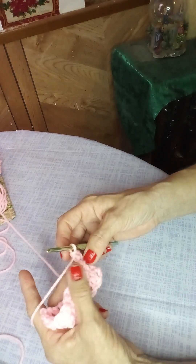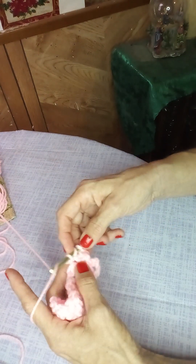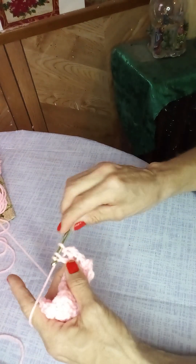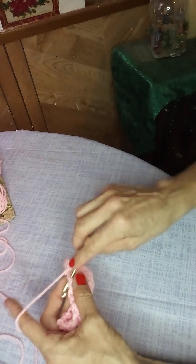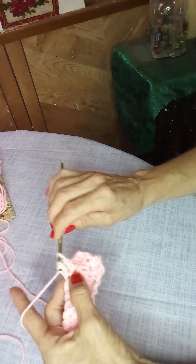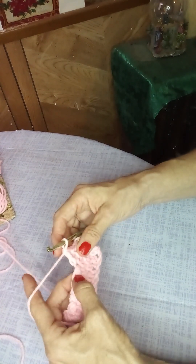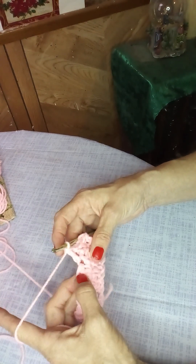Then double — wrap around, go down under, wrap around, wrap around, go through two, wrap around, go through two. Then single, then double. It's just a really easy stitch that's nice and textured and makes nice pretty baby blankets.